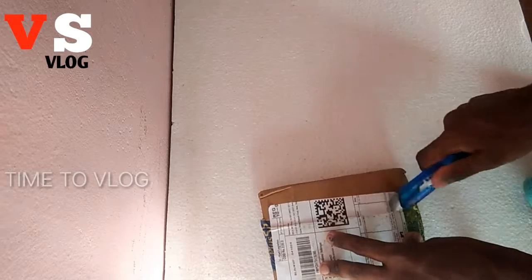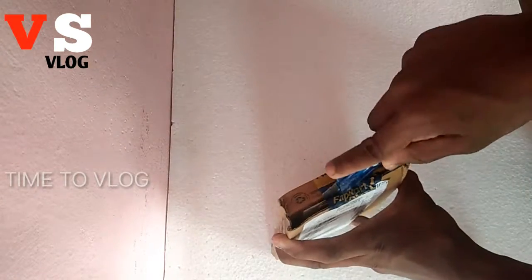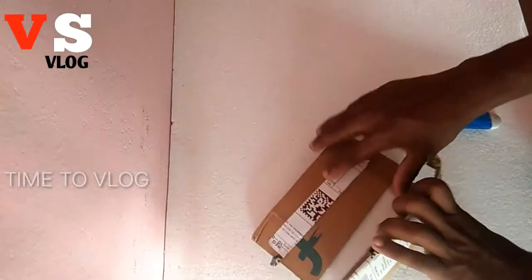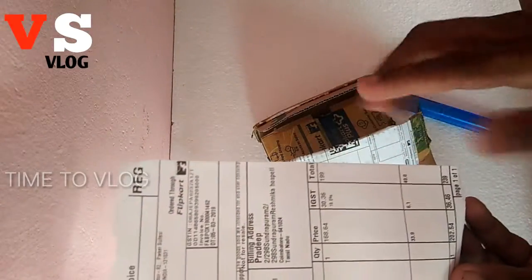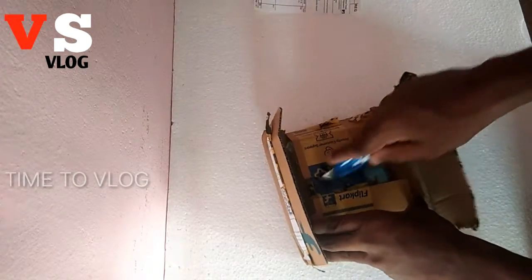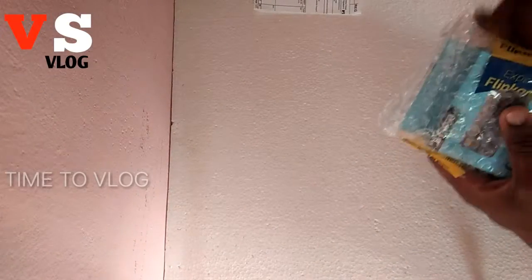A lot of people who are watching are looking at the price. One rating is $1.90 and another rate is $1.30.